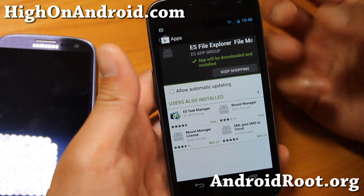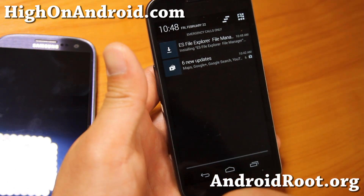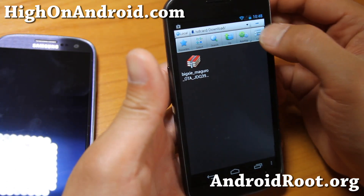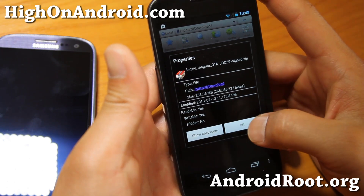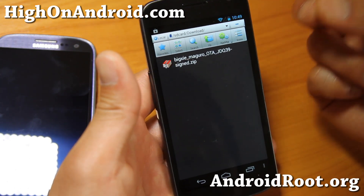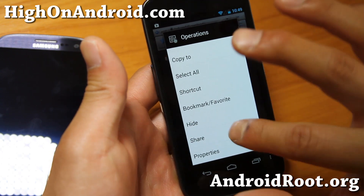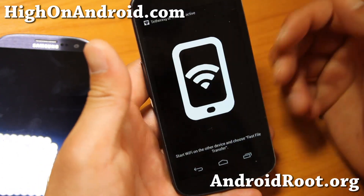Let's go find a big file. I've got a bunch of ROMs on my phone — sometimes I actually need to do this. If one of my phones has my SIM card and I don't have Wi-Fi somewhere, I'll download onto one phone and transfer it to the other. I'm going to transfer this Bixi Maguro ROM — it's about 253 megabytes. Using Bluetooth this would take 20-30 minutes, or even with FTP it'd take 10-15 minutes. I'm going to long press, share with ES File Explorer, and choose Fast File Transfer.